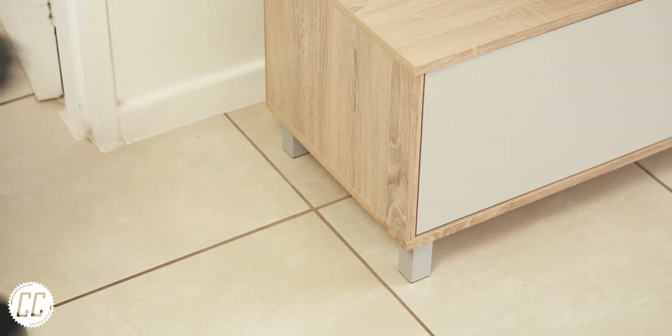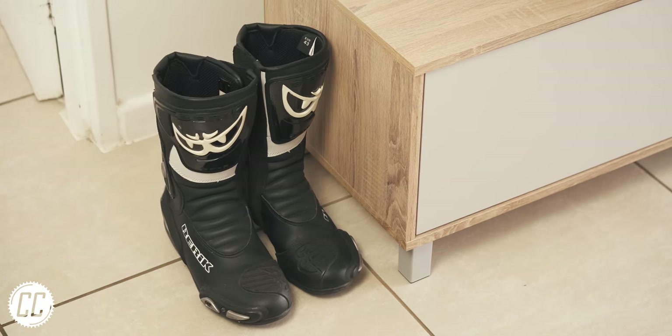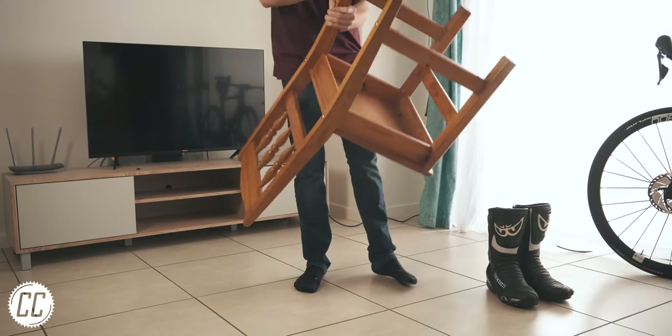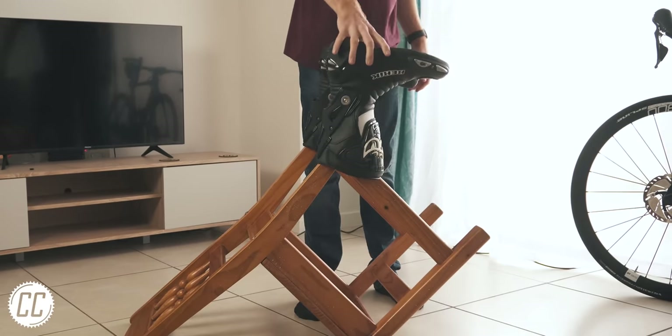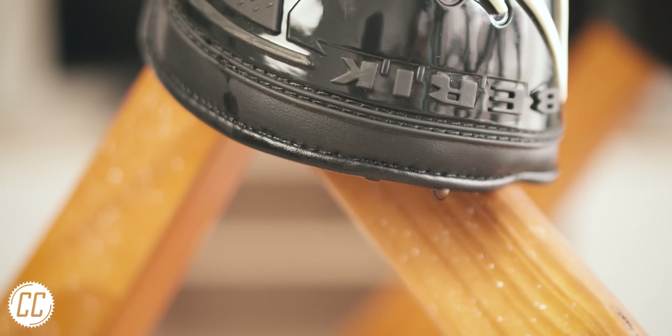When you get back from the track day, instead of leaving your sweaty boots lying around for a puddle of sweat to form in the soles, tip a chair upside down and place each boot over one of the legs. This way the sweat will pour out, helping them dry faster and smell better the next time you wear them — although there's usually not much hope for bike boots.